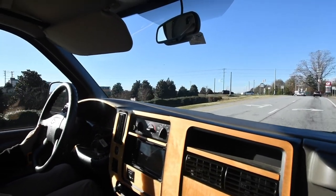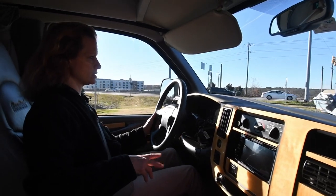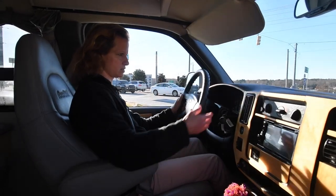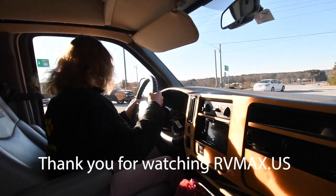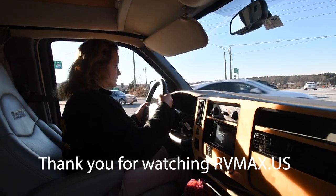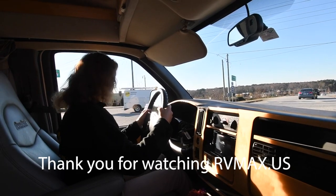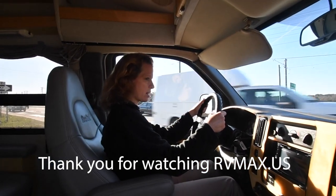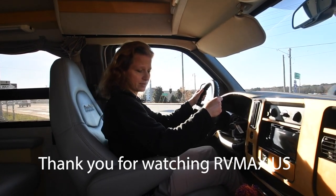That'll conclude our video. Look at our pictures, and if you've got any questions, call or text us. If we don't answer the phone, please text us — just say you're interested in this 2007 Roadtrek. The number to call is 864-404-0054. We work by appointment only, so give us a call, let us know you want to come see it, and come check it out in person. Thanks for watching.